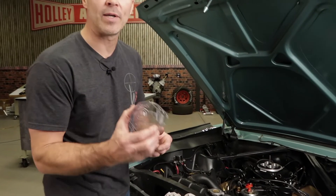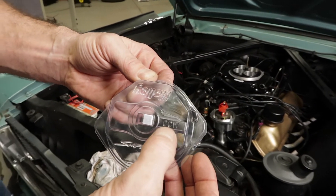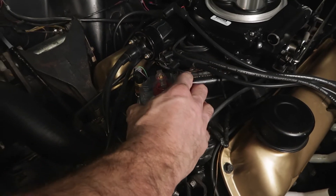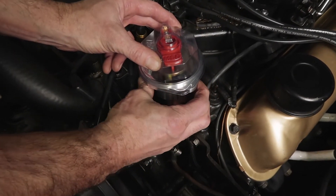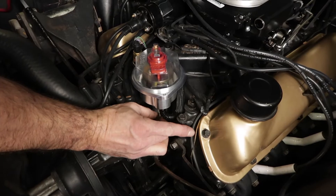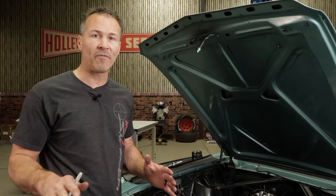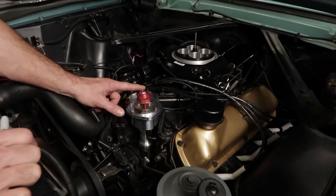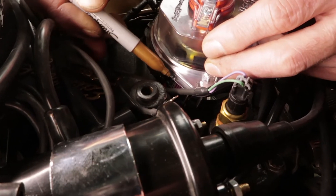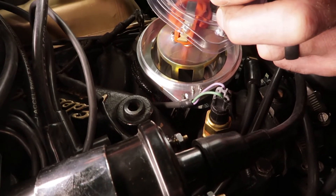Next we need to position and align our installation tool that comes with our distributor — it looks a lot like a clear distributor cap. You also need to make sure that your cap matches your distributor rotation, either clockwise or counterclockwise. Position the cap over the rotor, then rotate the base of the distributor housing until the cap drops down, locking it into place on the distributor base. This process is known as phasing the distributor. Reinstall and tighten down the distributor hold down bracket to finish the installation. Once our distributor phasing process is complete, the rotor will now be pointed in the vicinity of the number one spark plug wire terminal once we install the distributor cap. The installation cap has a little tab or notch that indicates the position of the number one spark plug terminal — pull the housing off and mark it with a sharpie.